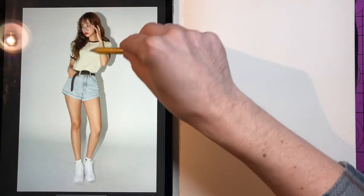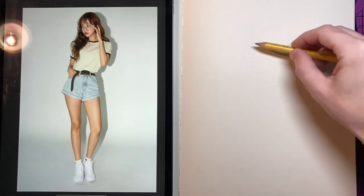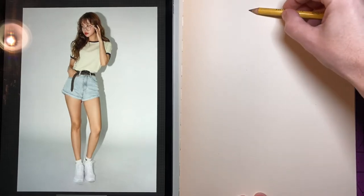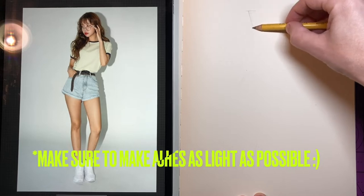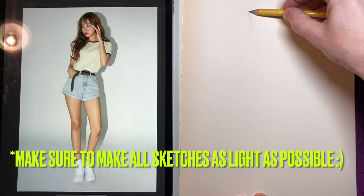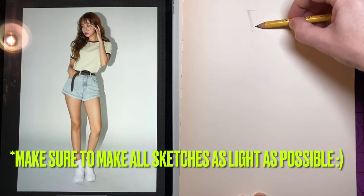Welcome back to the Sticky Art Channel. My name is Justin and in this video I'm going to show how to draw the human body using a pencil, paper, and a sketching technique. I'm also going to be using a reference of a woman in a somewhat stylized yet simple standing pose.